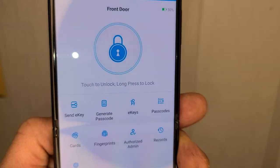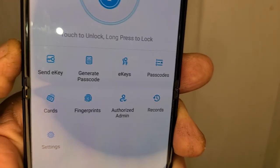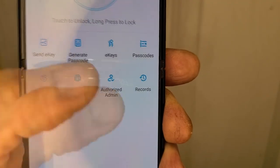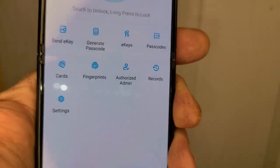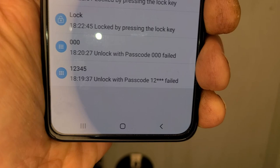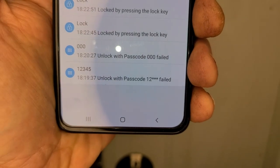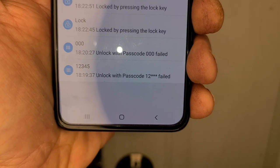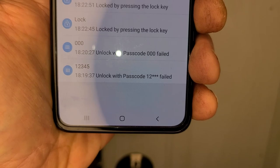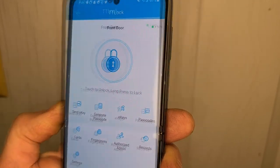Over here it gets pretty juicy. We already saw the lock and unlock big keypad in the middle. You can send an E-key, generate a passcode — that's useful if someone's waiting outside and you don't have the gateway. Your E-keys, passcodes, cards, fingerprints, authorized users, admin, records, and settings. In records, it has all the cool information — failed attempts, unlocks, locks, locking by key. All your records are there for the passcodes you give out, so you know if your landscapers, realtor, maid, or kids are coming in and what time. Pretty cool.